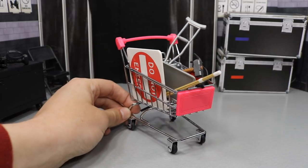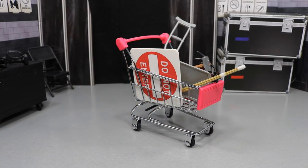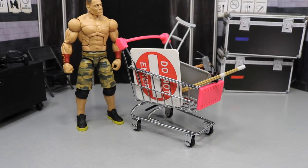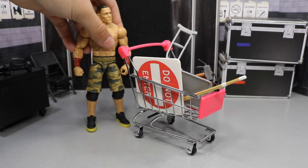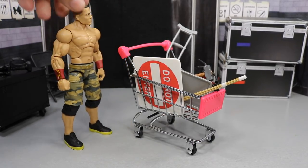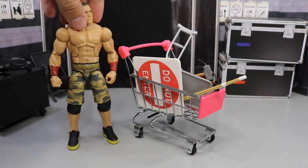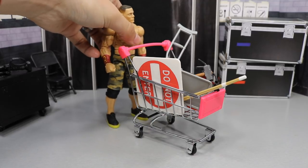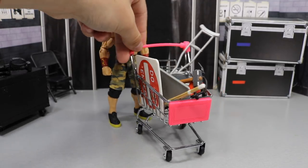As you can see right here, we have this shopping cart and it is in WWE figure scale. John Cena is propped up next to it right here — that looks pretty good. So as you can see, this is pretty much perfect scale. You go to Walmart, you go to Target, the shopping cart comes up to about right there. It may be a little too big, but I think it works perfectly for the WWE figures. You can store all your weapons in there and everything.